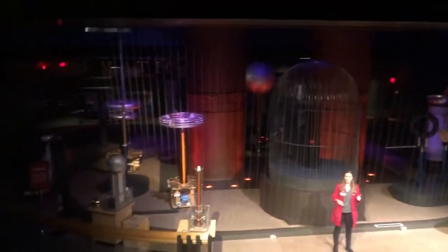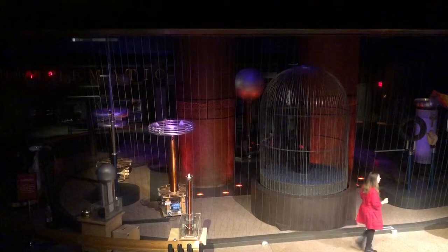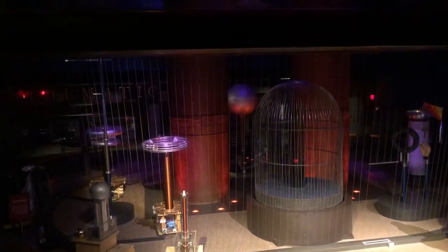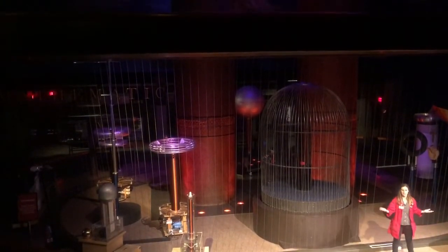This machine is called a Van de Graaff Generator. But it actually doesn't generate electricity at all. What it's really doing is separating electric charges. All atoms have electric charges, and since our entire world is made up of atoms, our entire world has electric charge.